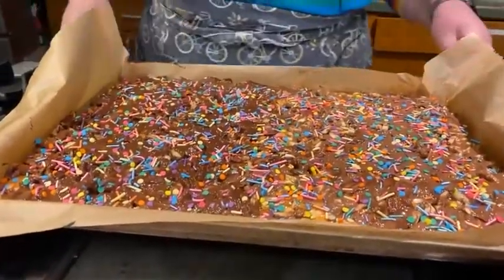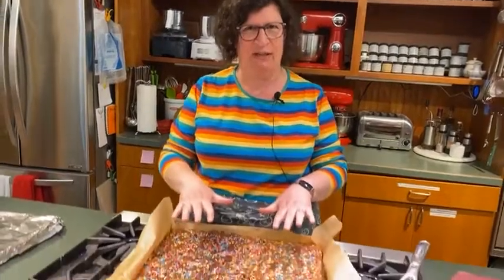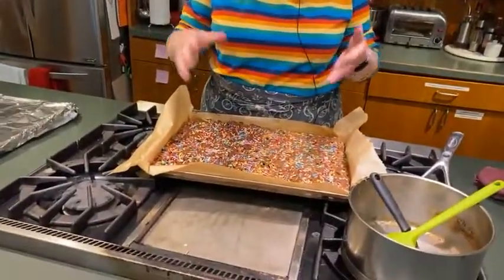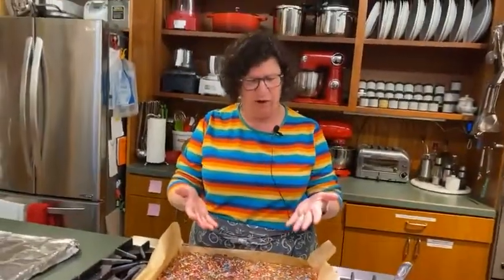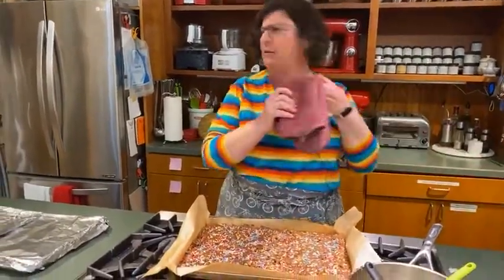I've read a recipe for this that said while it is warm, break it into serving sizes. I was like, that is the stupidest instruction I've ever heard, because you can't touch this. It's hot, and if you try to break it, the chocolate will get all over your hands — which isn't a tragedy, but it's kind of a mess.